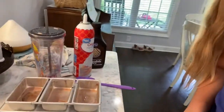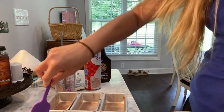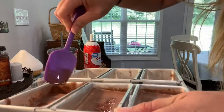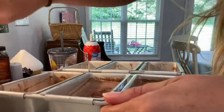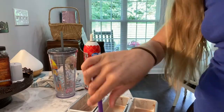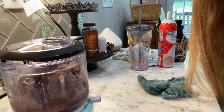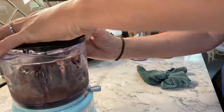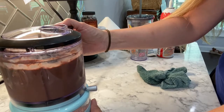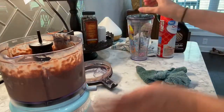These have been sitting out for a few minutes and you can see they're a little slushy. We're going to take them out of this pan and pop them into a blender or food processor. We've got the cubes into the food processor now — we're just going to blend those up and pour it into your glass.